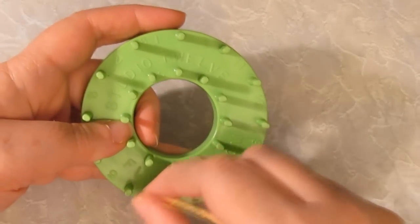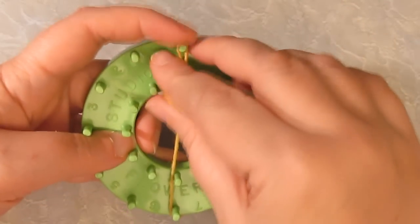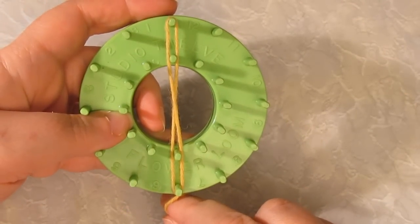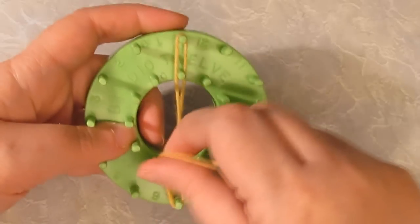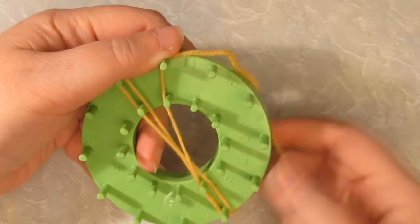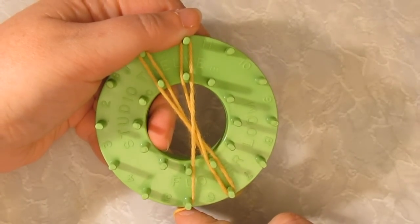To make the layered wrap, take the yarn up to the top of your loom and then back down to the bottom in a figure eight. Now go over to the next peg — you can turn it if you prefer — and come straight back down to the bottom.